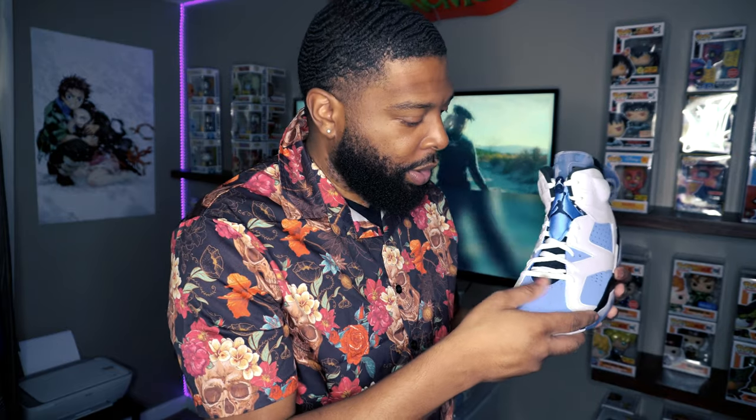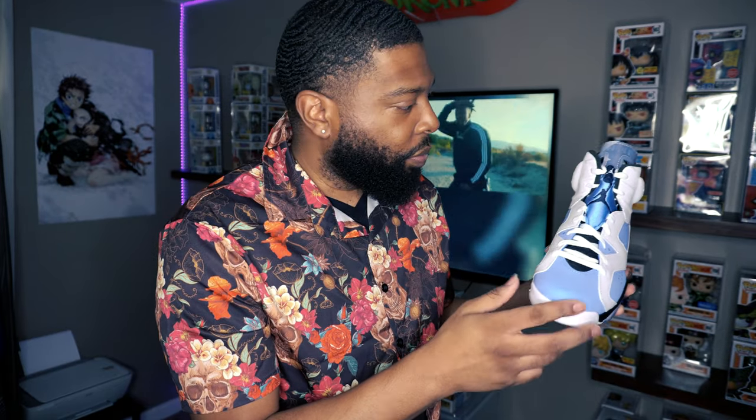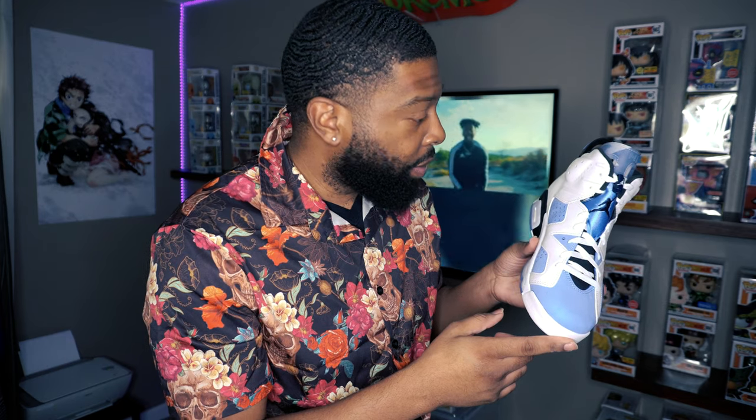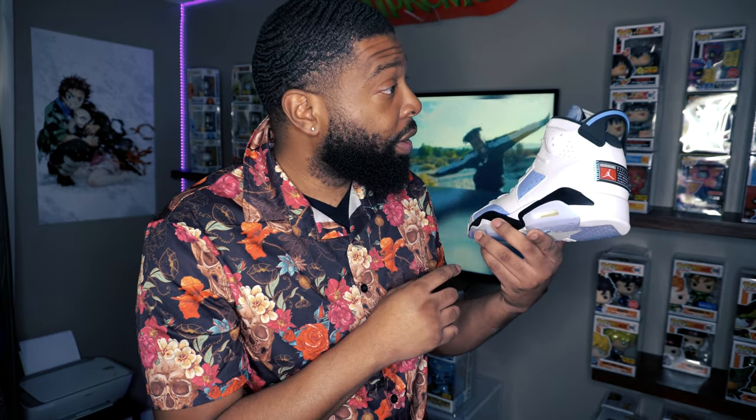This type of blue is actually one of my favorite colors, so yeah, these are actually fire. They did their thing with these. What do y'all think — did y'all get a chance to get a pair?